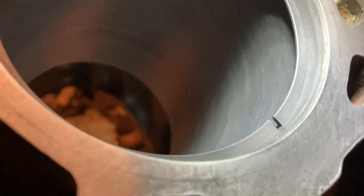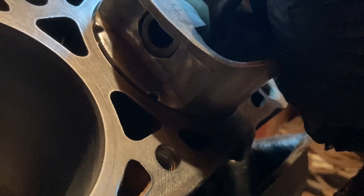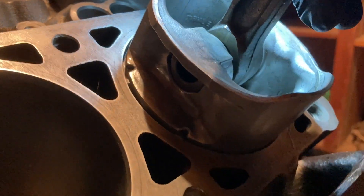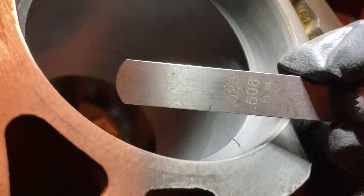We'll keep filing and I'll show you. After filing a little more, we get it started in the cylinder — take a piston and use it to square up the ring, push down about an inch or so past where the rings go. Now pull the piston out and take a feeler gauge. We got 20 thou there, so we're going to need to file more.